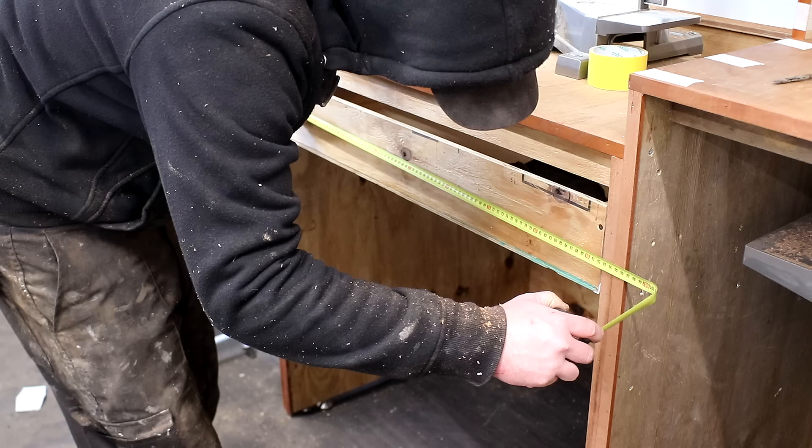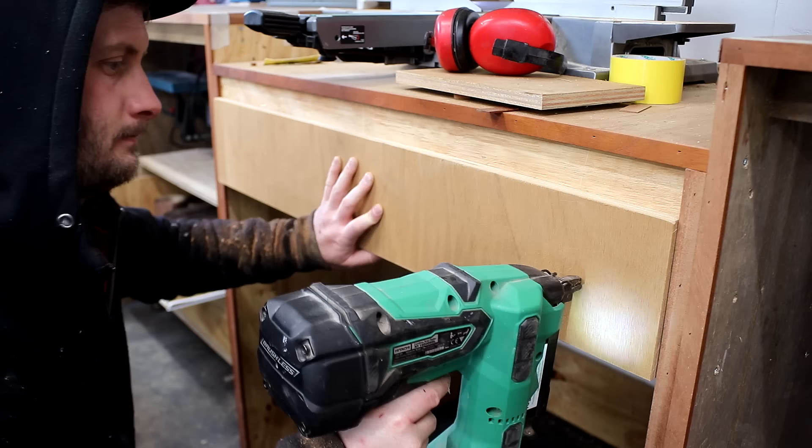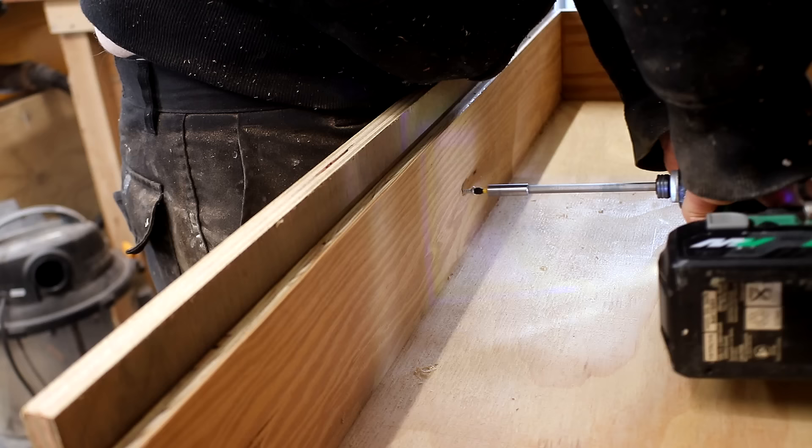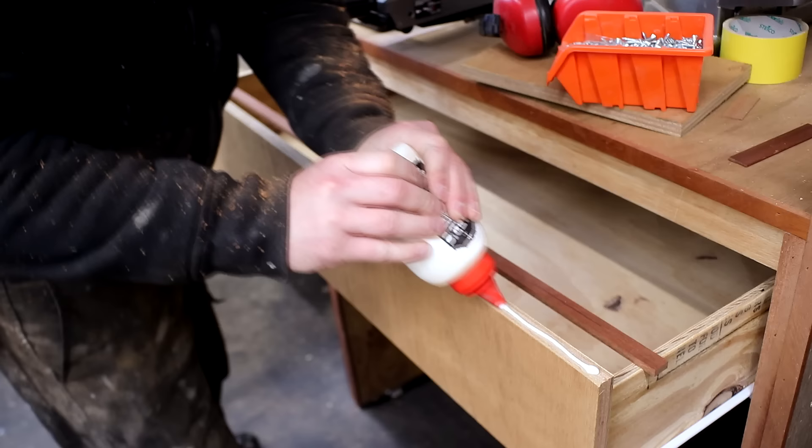I also wanted to make a drawer front and for that I'd use more marine plywood to match the tops. I cut it to the size I wanted and then pinned it in place to the drawer, then opened the drawer and secured it with screws from the inside. I also added trim to the top edge of that drawer.